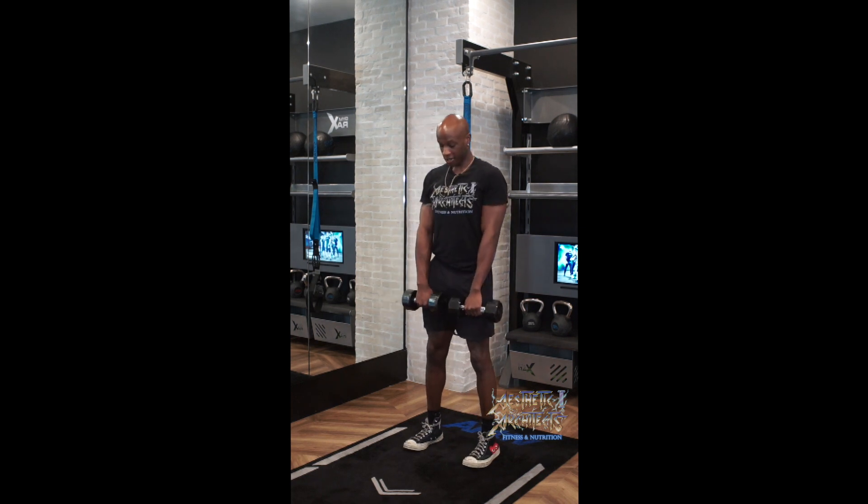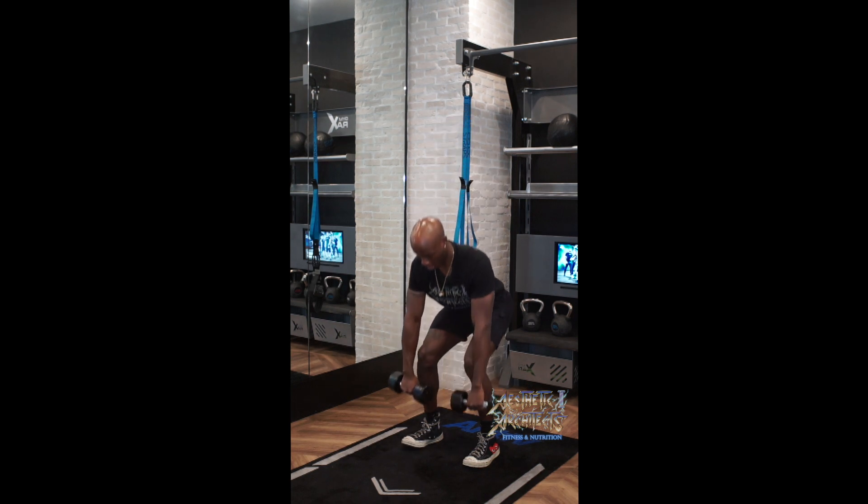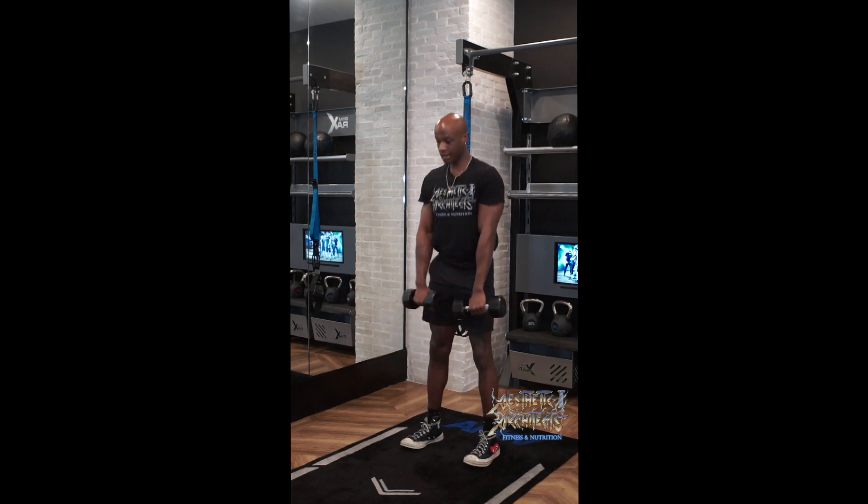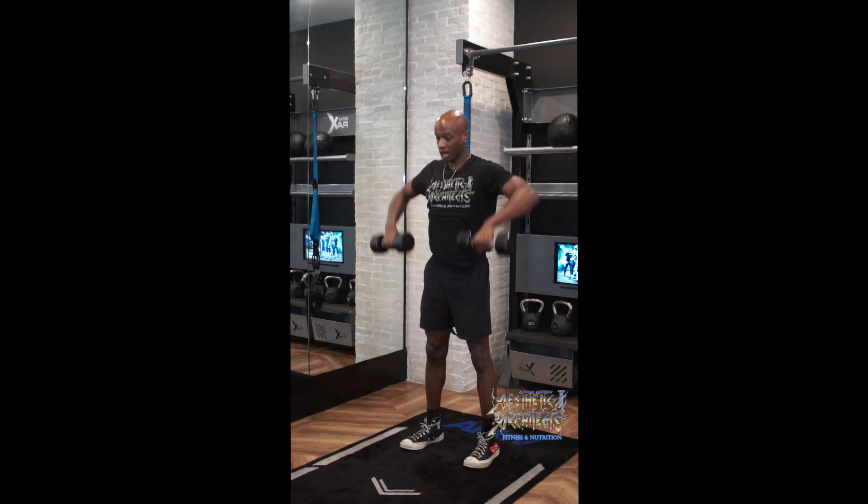We're resting that weight on the front of the thigh and going through a deadlift, down. Next, we have the upright row — we're pulling that weight up.